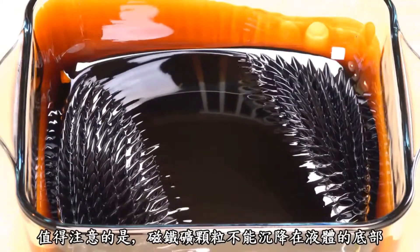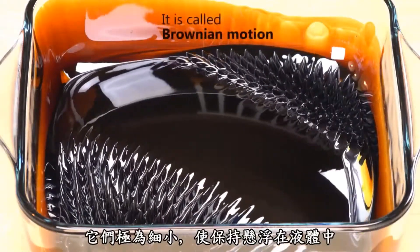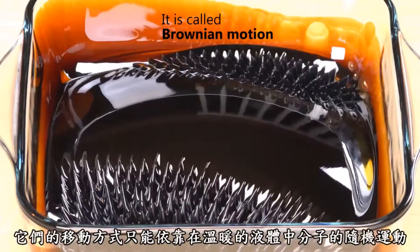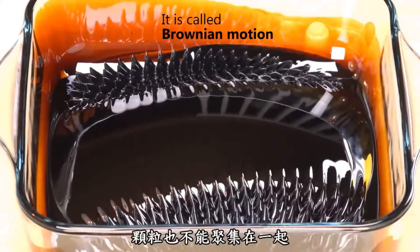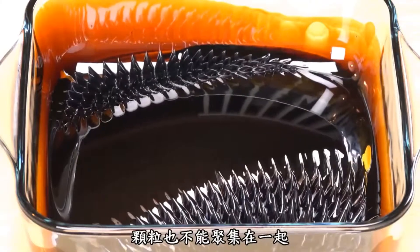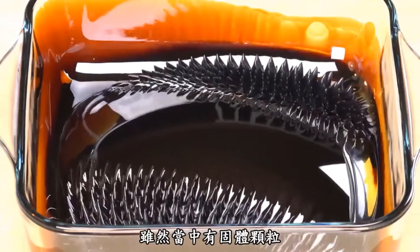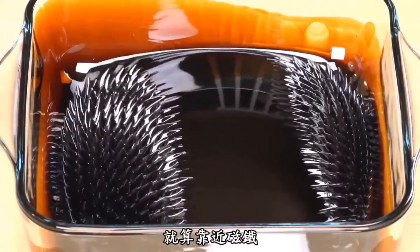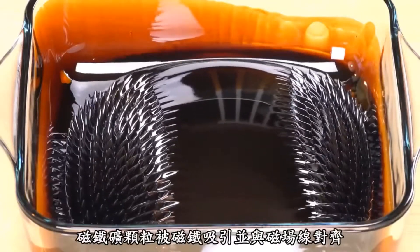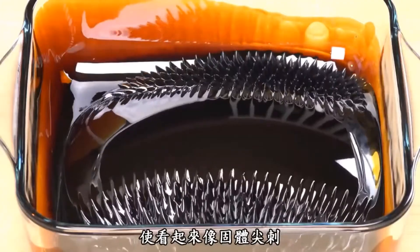Worth noting that the magnetite particles cannot settle at the bottom of the liquid. They are so tiny that they will stay suspended in the liquid just by the random movements of the molecules in the warm fluid stirring it up. The particles cannot clump together either, since they are covered in a surfactant, preventing them from sticking to each other. So, despite the solid particles in it, the ferrofluid always acts as a liquid, even near a magnet — but the magnetite particles are attracted to and aligned with the magnetic field lines, making it look like solid spikes.